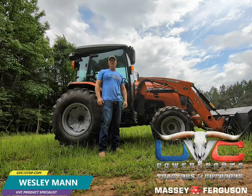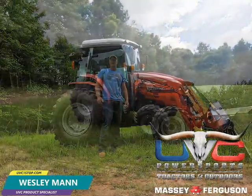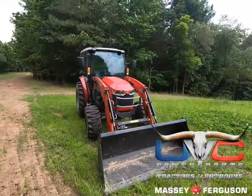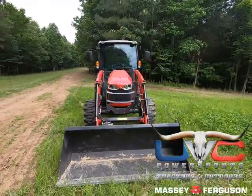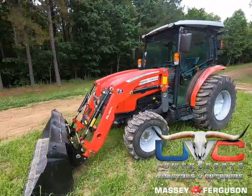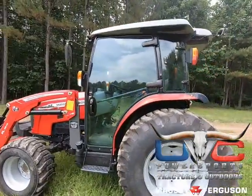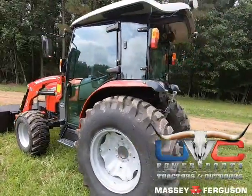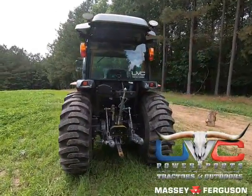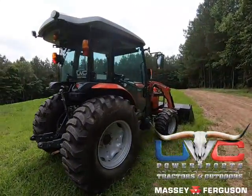How you doing folks? My name is Wesley Mann. This video is brought to you from UVC Power Sports Tractors and Outdoors, located in Alvin, Texas. Today we're going to go over the Massey Ferguson 2860M hydrostatic with a cab and the FL2814 loader. We also have a third function up front for running implements on the front, and an extra remote in the rear to run a batwing. This is our personal farm tractor on our family mini farm up here in Indian Mound, Tennessee. It has about 52 hours on it so I can give you a good detailed overview.